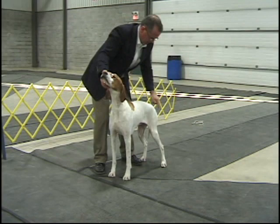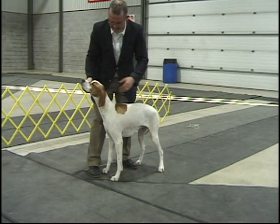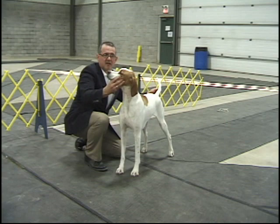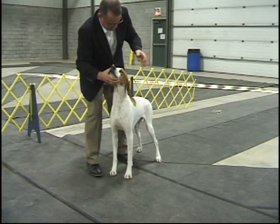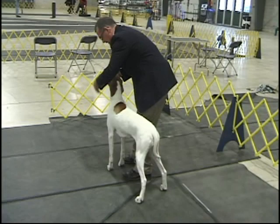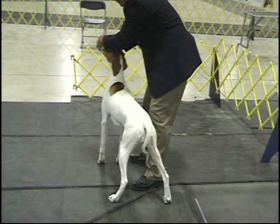Some mistakes people make is they try to fix the dog underneath, like they're changing a car's oil, and not getting the look they want. Again, it's easily corrected by keeping everything in line with the spine. Another mistake from this angle is the same thing — they fix the dog and rather than keeping the head straight, they turn it and the dog's balance goes off and they step out. It's all about the dog's balance and symmetry.